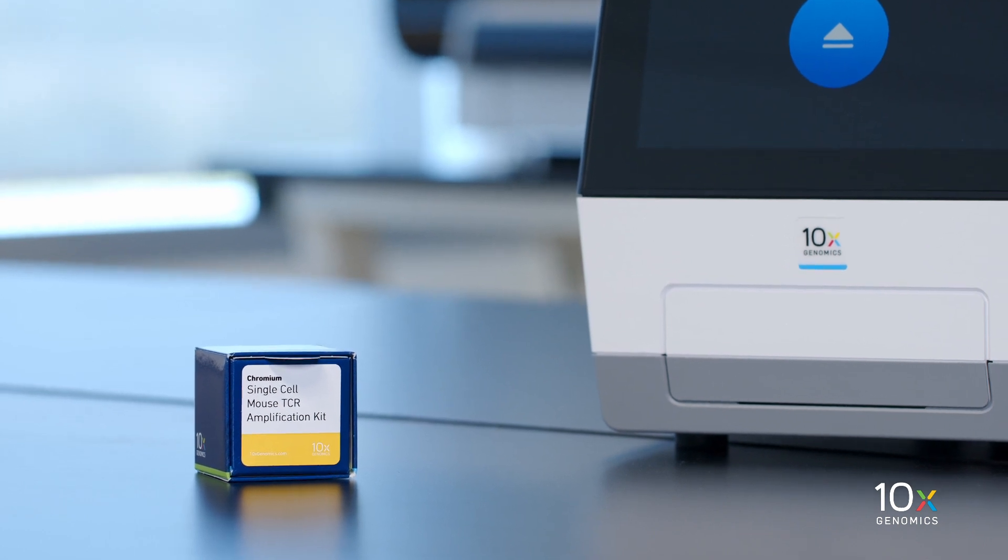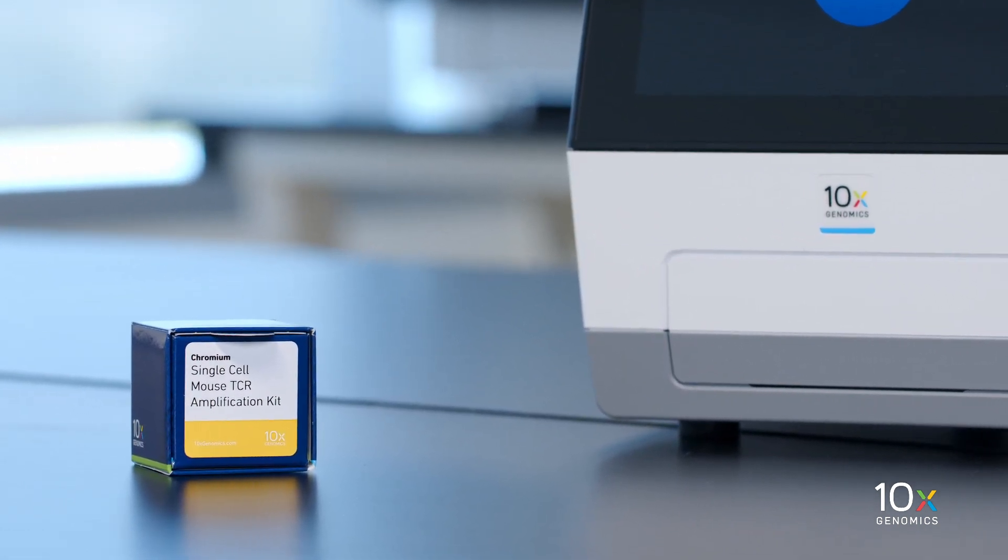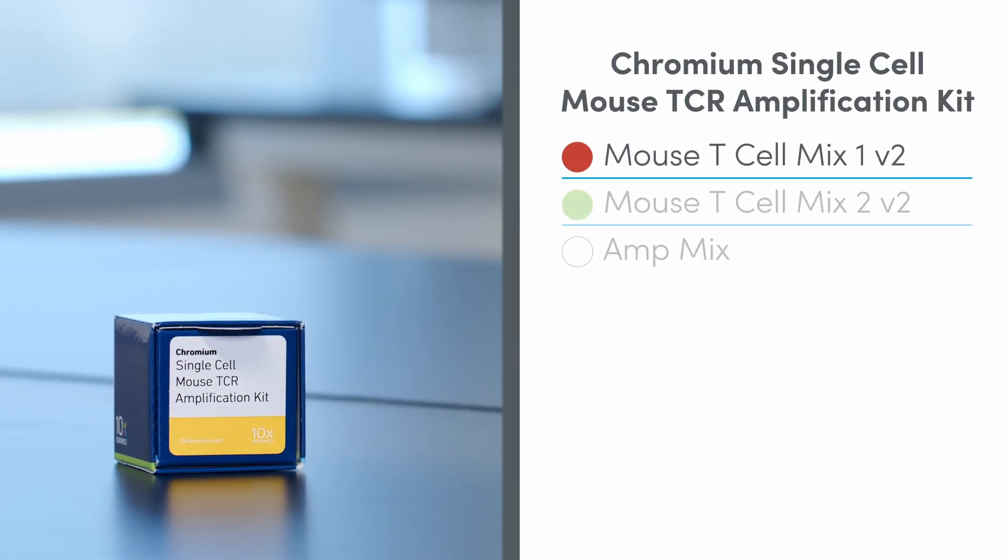The Chromium Single Cell Mouse TCR Amplification Kit is stored at minus 20 degrees Celsius and contains Mouse T-Cell Mix 1 V2, Mouse T-Cell Mix 2 V2, and AmpMix.